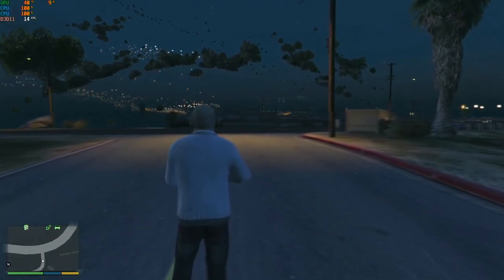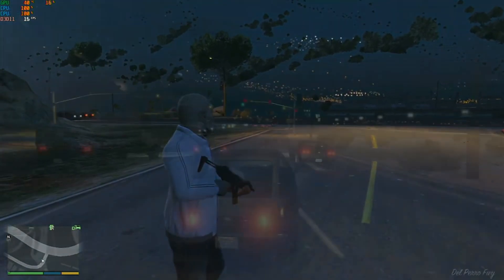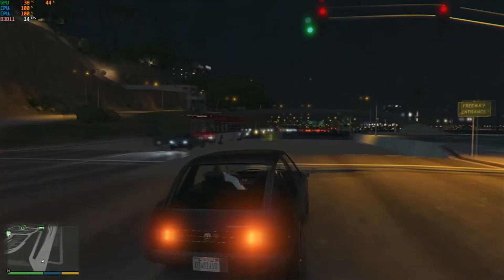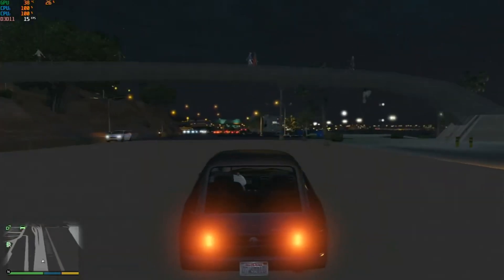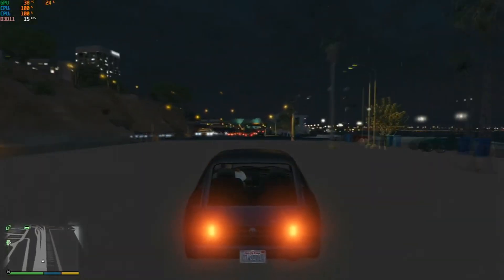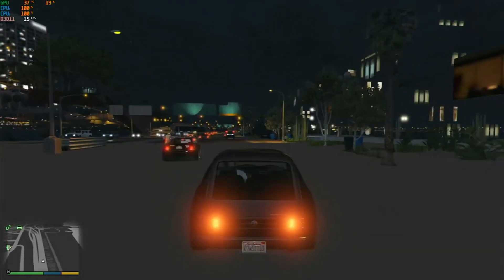Even though the frame rate is okay, all things considered, it seems somewhat playable — until you get into a car. The road and other objects just disappear, as again, the CPU just can't load them fast enough. The higher-than-expected frame rate says less about the CPU and more about how well the designers and programmers built and optimized this game.